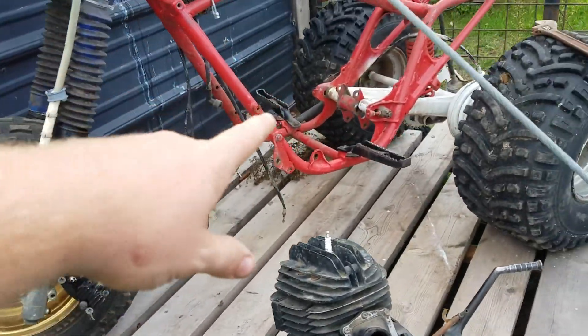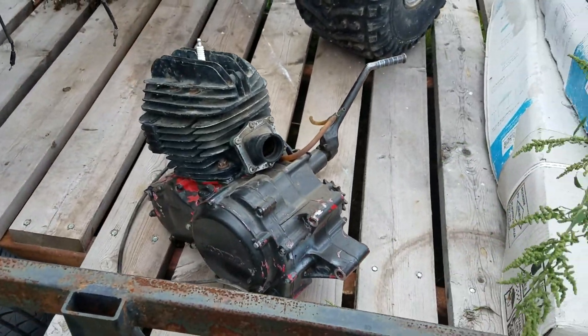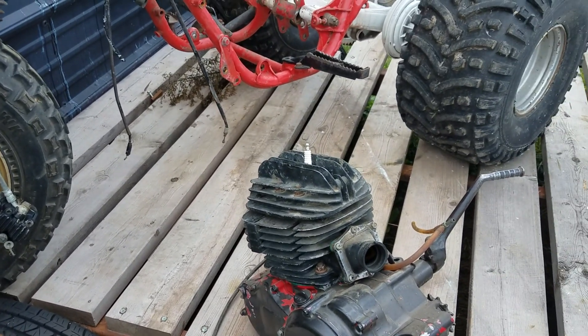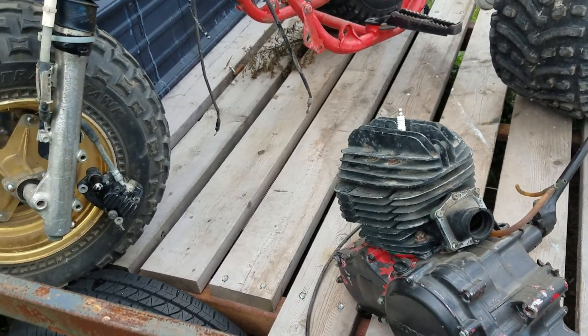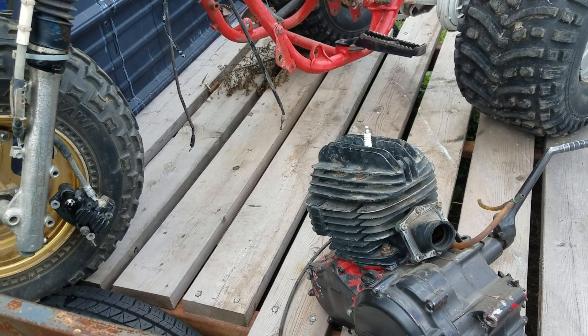These two look very, very similar. I was going to record myself putting the engine in but I forgot my camera, so that's not going to happen. I'm going to get the engine in, maybe get the carb in today, and maybe try to make it run. I don't really have a whole lot going on today.